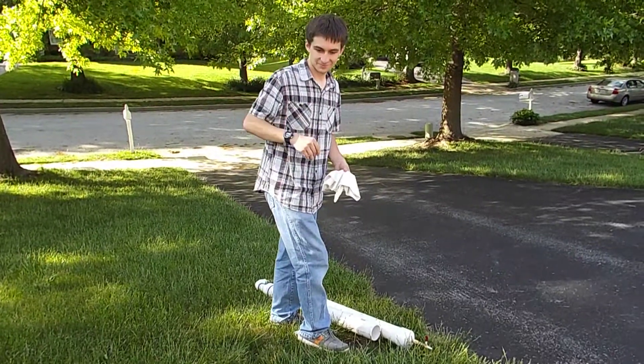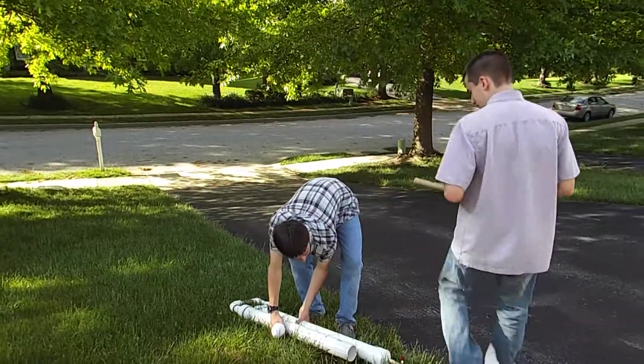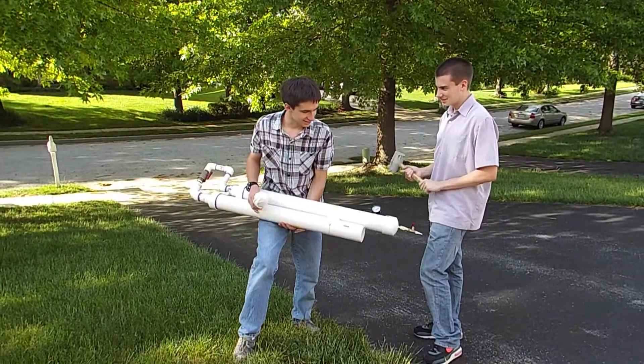Alright, so James, you want to get in the shot? So I initially designed it and got the parts and me and James together built it. It's our powered cannon.